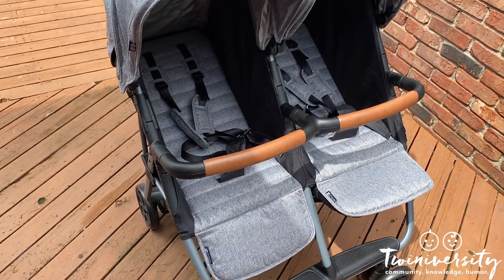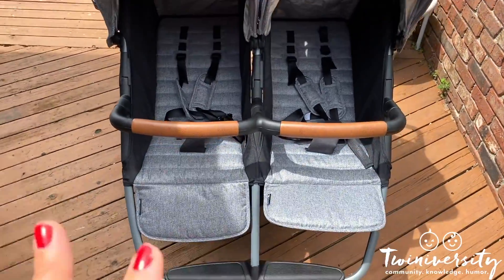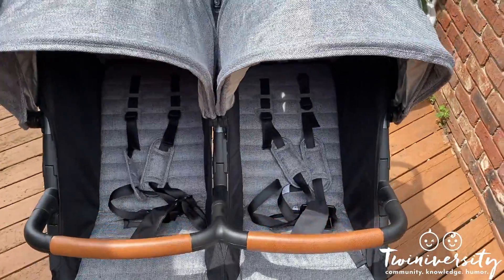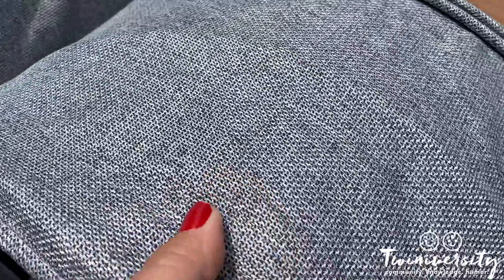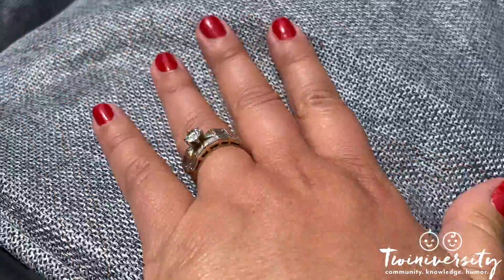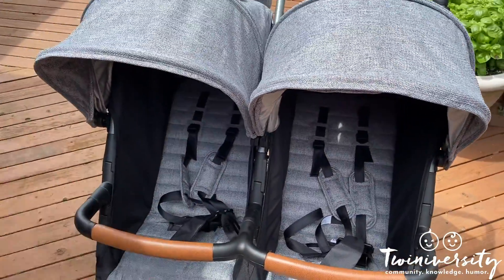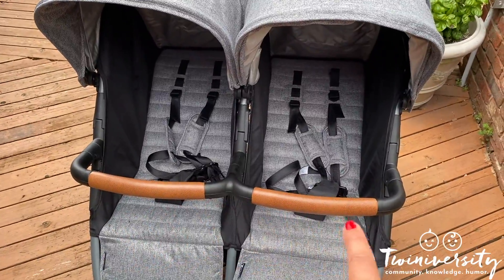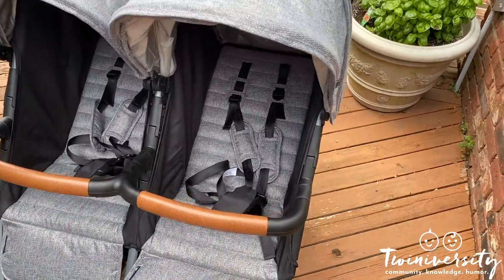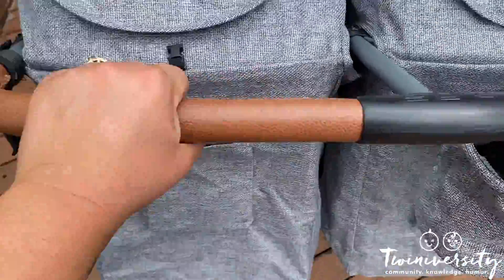Let's get up close and personal. This is the beautiful Luxe Gray material — notice there's a texture to it, it's not just a flat material, it's actually a beautiful woven material. This is the Luxe version, so you can expect a little bit more deluxe fabric and beautiful leatherette features on both the belly bar and the awesome handlebar. There's a little bit of give to it too, so if you're going out on long strolls it'll be super comfortable.